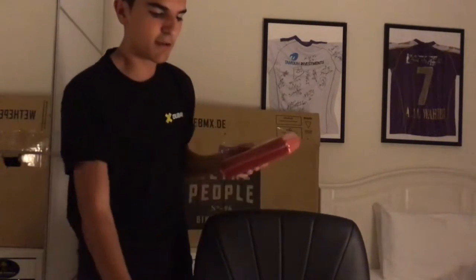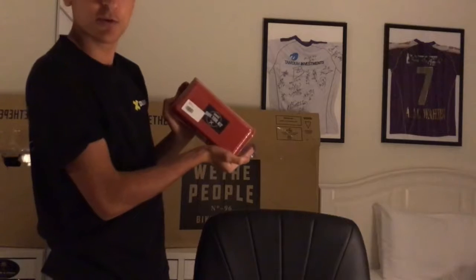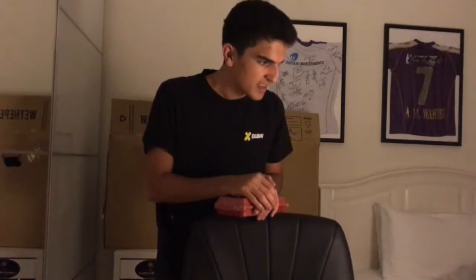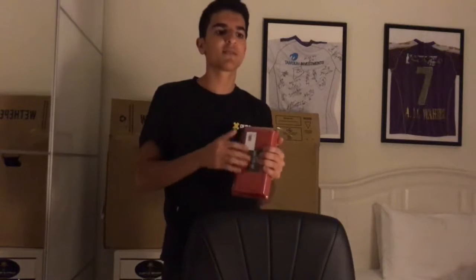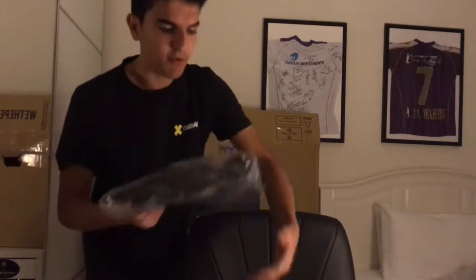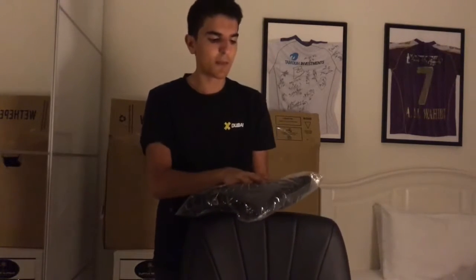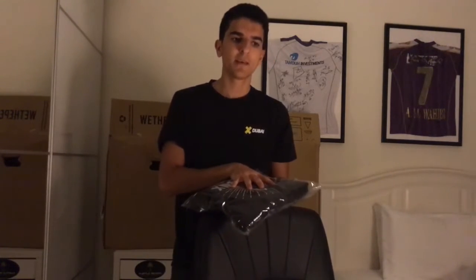Moving on to the free goodies: first, the Source BMX toolkit. This came for free because my order was more than 300 pounds. You can check their website — they offer free gifts every time you spend more than a specific amount.